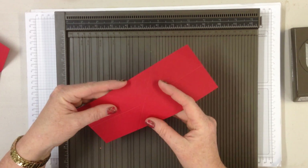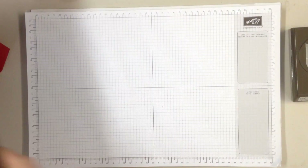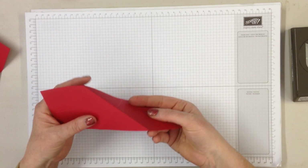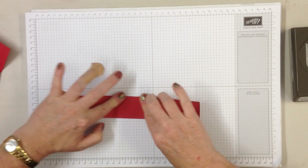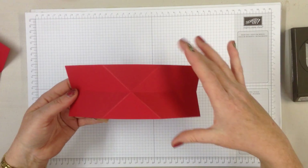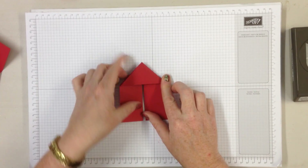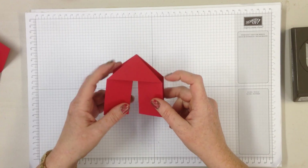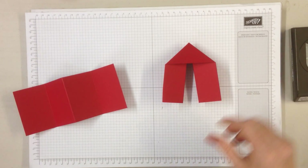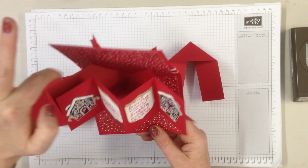Now what you're going to do is mountain fold back to this side and mountain fold this side. Once you've got those two mountain folds on both sides, then you want to valley fold the middle piece. Go back to your mountain folds and you've got your valley fold, and all you do then is just press the sides together like that and it gives you sort of like a little walking person. That's what your mechanism is made from.